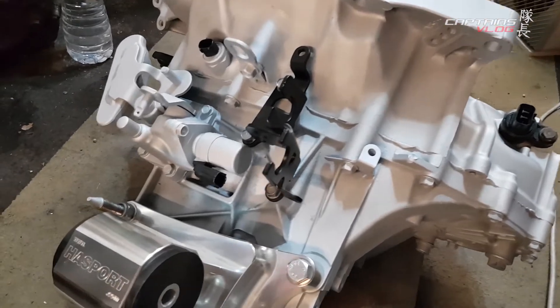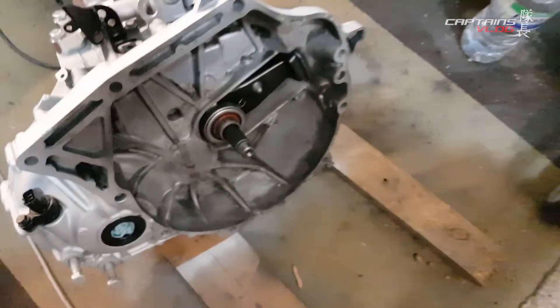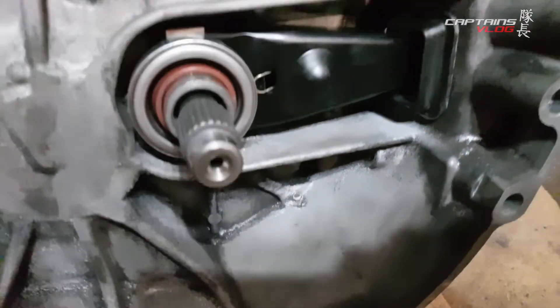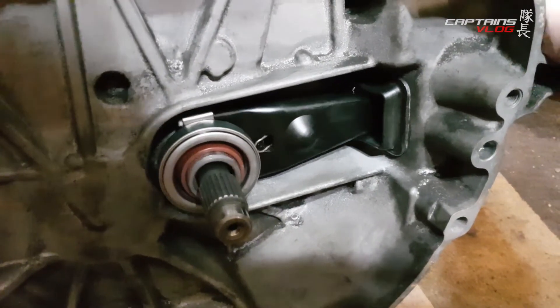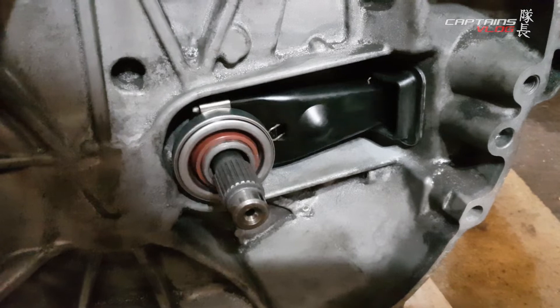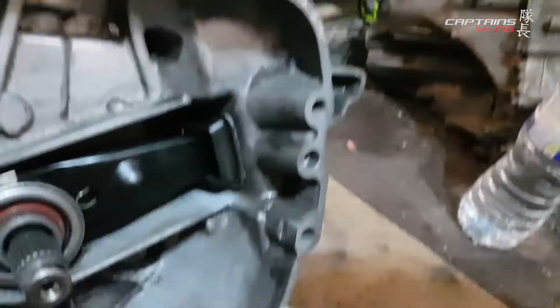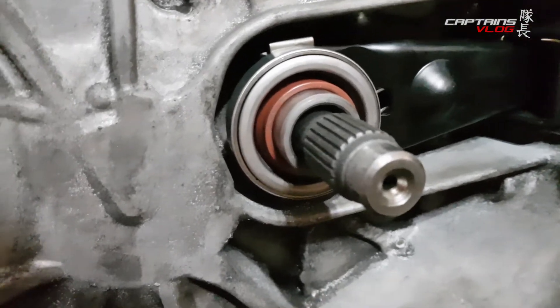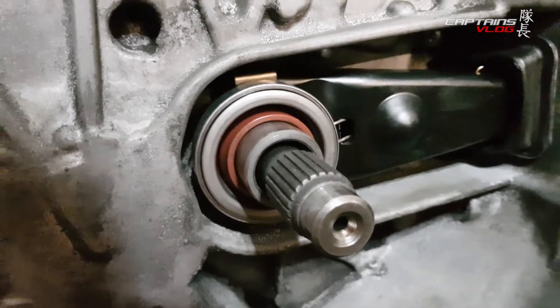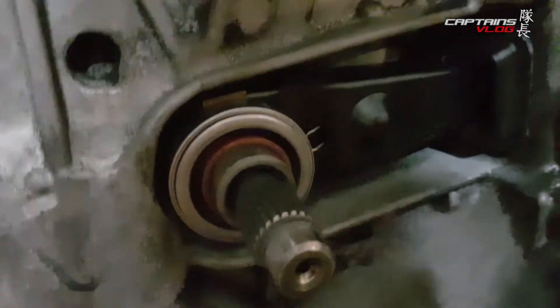Put the bracket on for the shifter cables, put the mount on, and taken all the masking tape off. Also put the refreshed clutch fork on - nice smooth action on that. Not sure if the rubber's the right way around, but the spring has gone over the ball on the back so that's in the right place. Tiny bit of lithium grease on the surface of the shaft for the bearing to sit on.